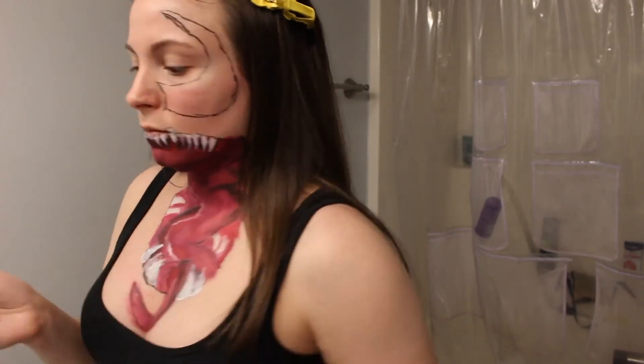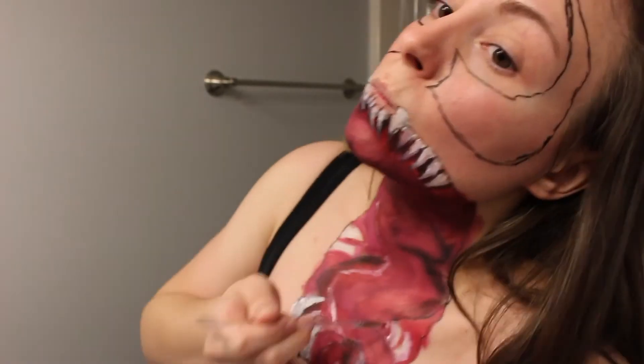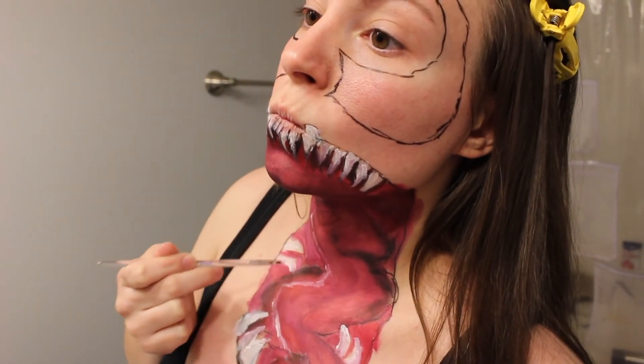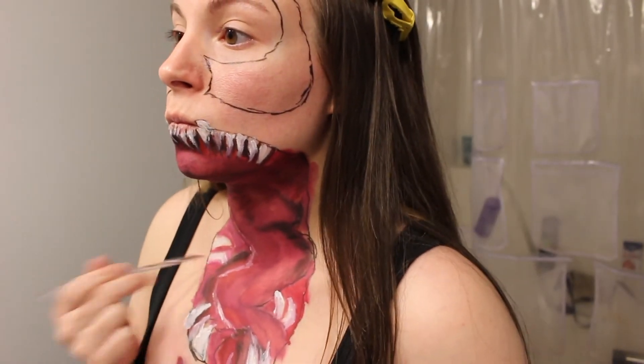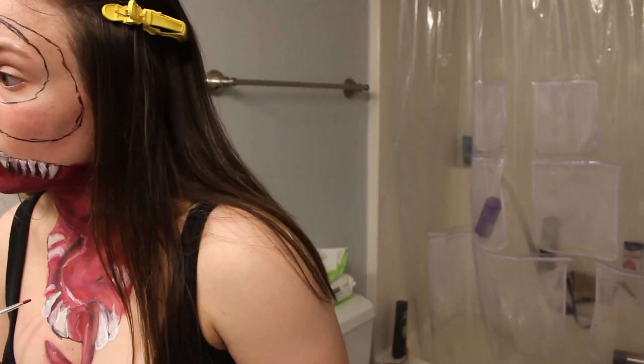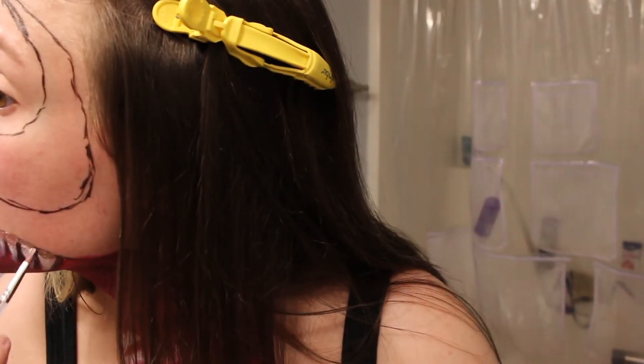Here I am struggling, but I was trying to make the teeth sharper and add a few more to the bottom, which I ended up getting Jeff's help with. I'm now going in with yellow and brown to make the teeth look dirty.